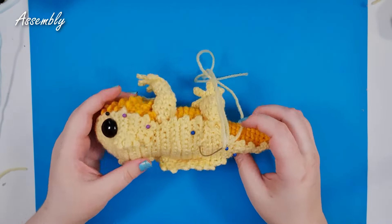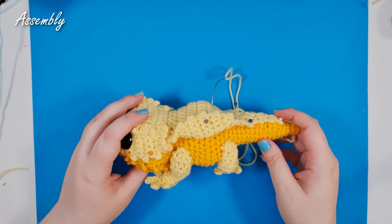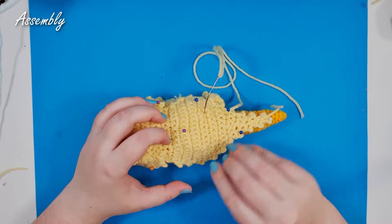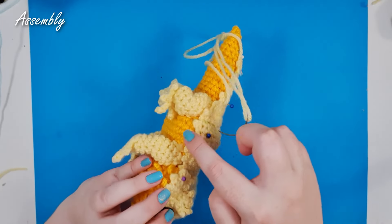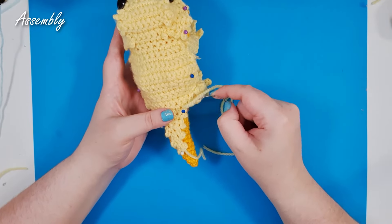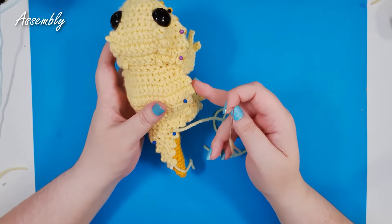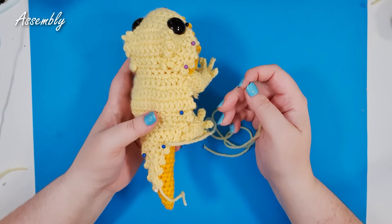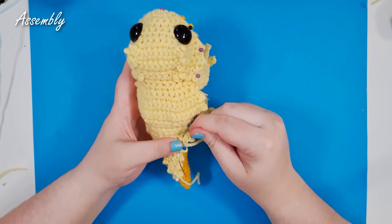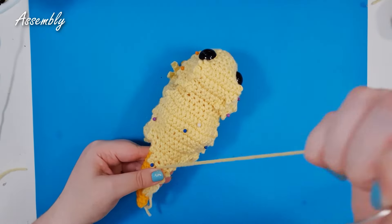Now fold the sides of the top piece back down and sew down around the entire edge. As I sew, I'm working my stitches at the base of where those picots are — not through the tips of the spikes, because we want those spikes to stick up and give him a little more life and texture. Work the needle a little bit deeper into the piece than we normally would and work around the entire edge of the piece.